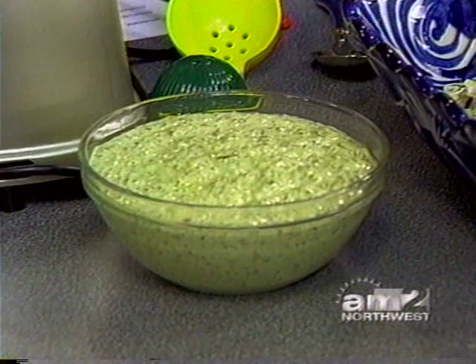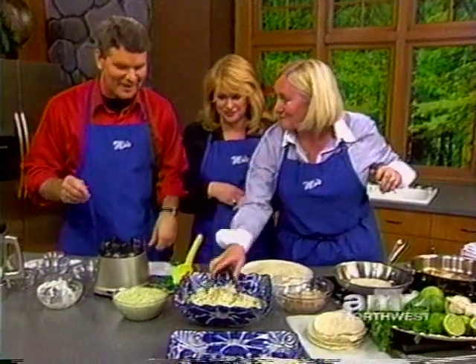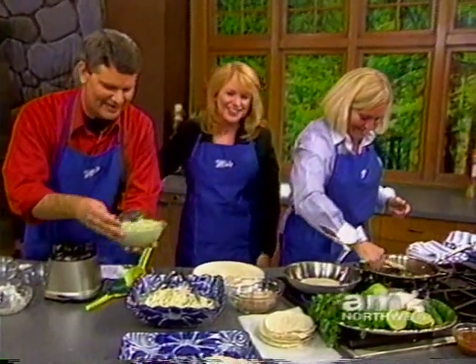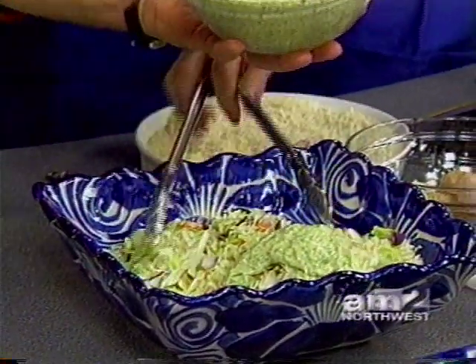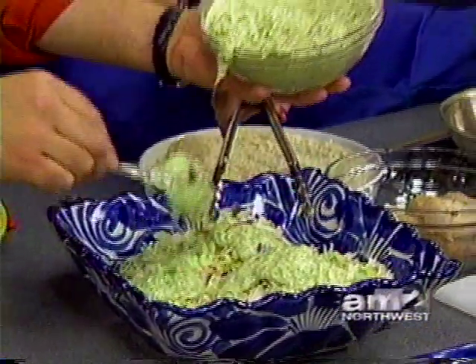I think you can do this without that much trouble. Put some of that into the cabbage and mix it up. Put some of it into the cabbage — like a couple of spoonfuls? Yeah, you're going to want it kind of loose like a dressing. A couple more spoonfuls.